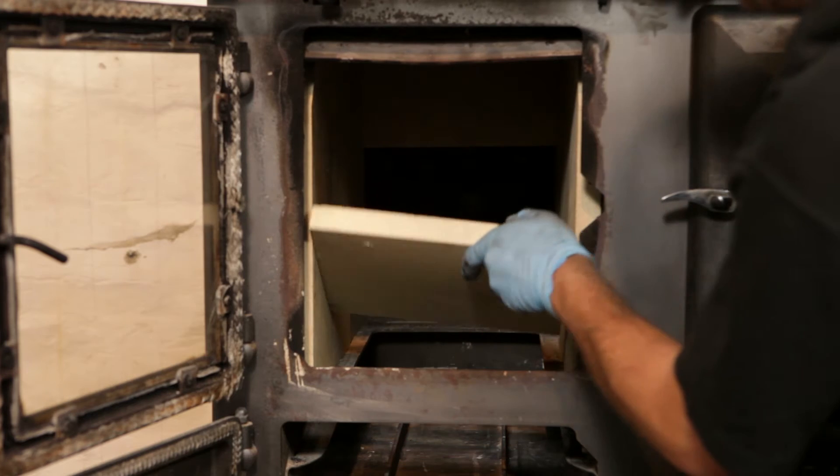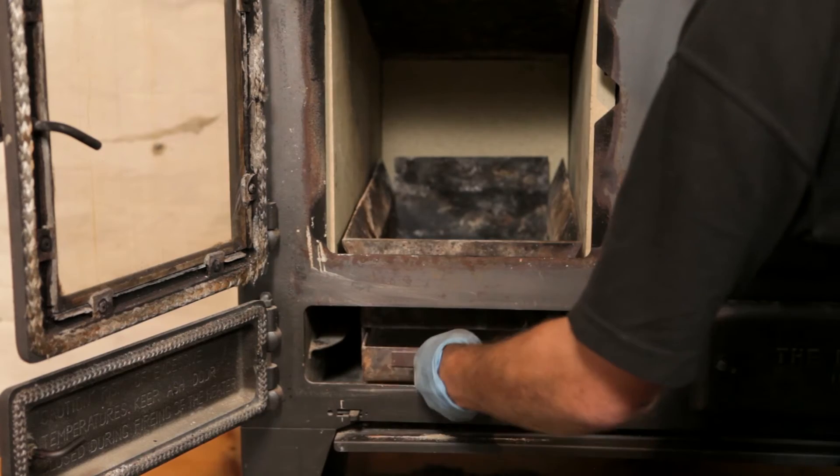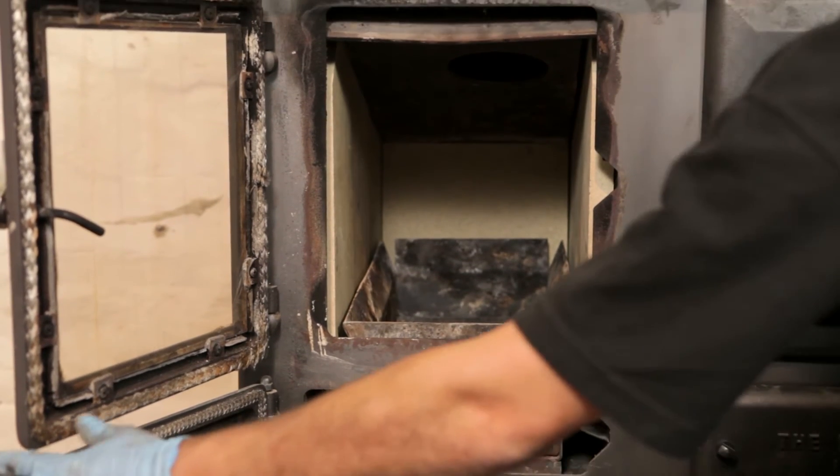Reinstall the fire bricks in the correct order, finishing with the baffle plate and the rear baffle support brick. Reinstall the grate or wood burning box and ash pan.